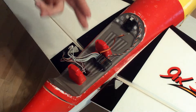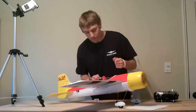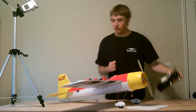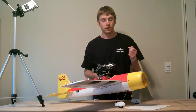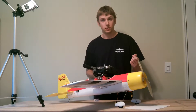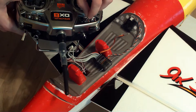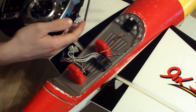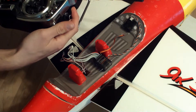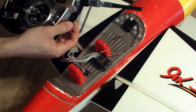In this case we have the aileron, elevator, and rudder channels all going to their correspondingly labeled outputs on the receiver. The gear and auxiliary one channels on the receiver are being mapped to the mode and gain channels going into the Guardian. The mode channel has been mapped to the three-position flap switch on my transmitter, and the analog slider knob has been mapped to the gain channel going into the Guardian.